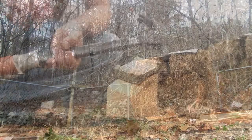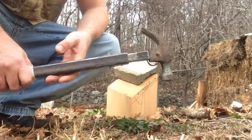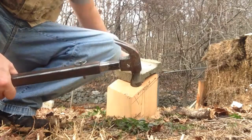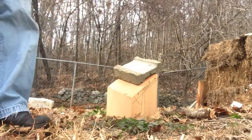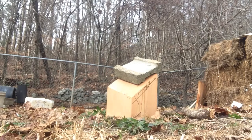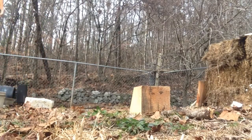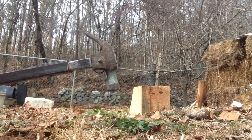Worked pretty good on that one. Now we're going to try just the hammer attachment. We've removed the flail from the end and we're just going to hit this cinder block and see what it does. Pretty good. Smashing and bashing.